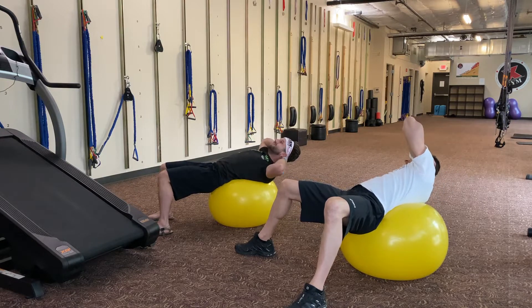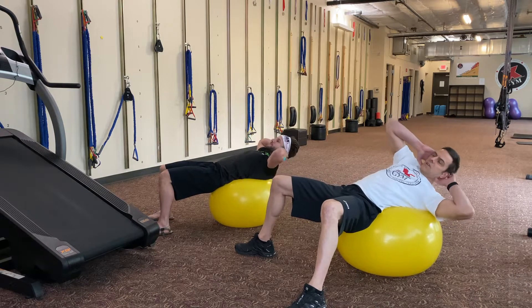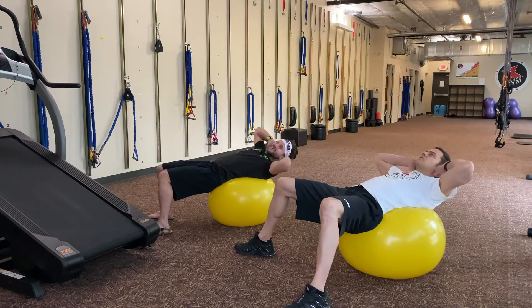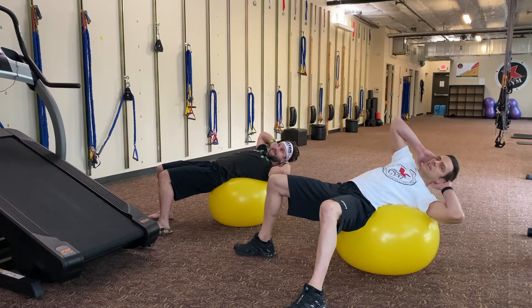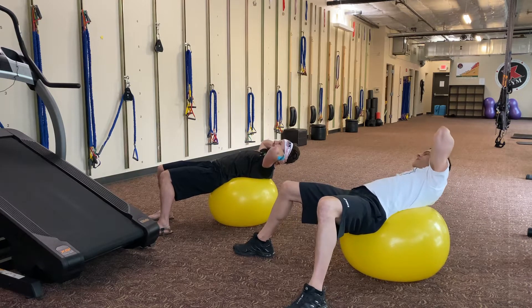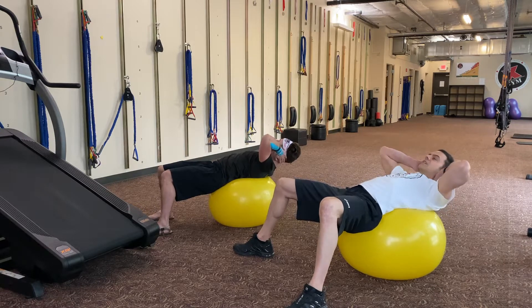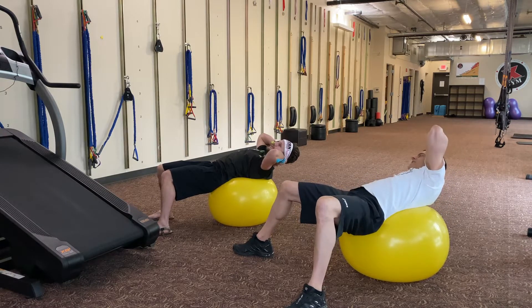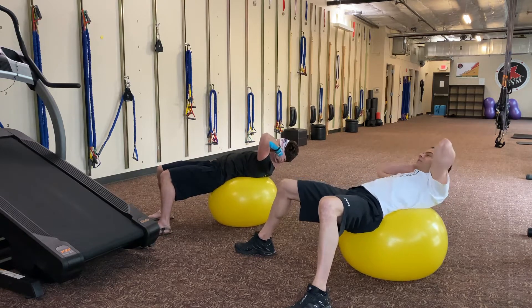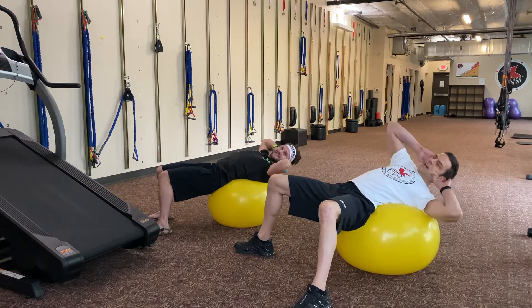And then you twist side to side — slow motion, two or three seconds to one side, big range, slow motion, two or three seconds to the other side. Making sure your face is still looking straight up at the ceiling, your chin is high. Slowly back and forth, breathing if you can — I know it's really hard to breathe when you do abs because everything is so constricted.